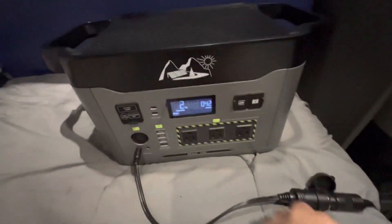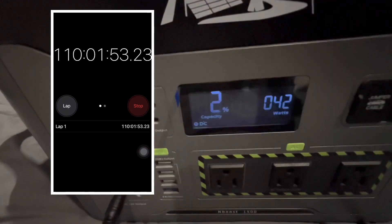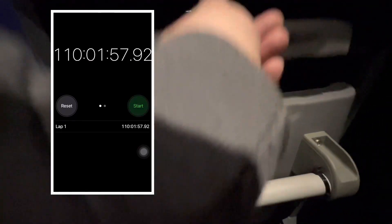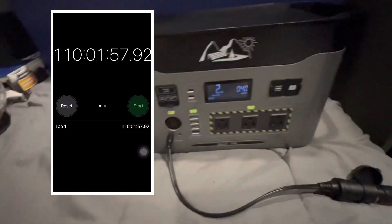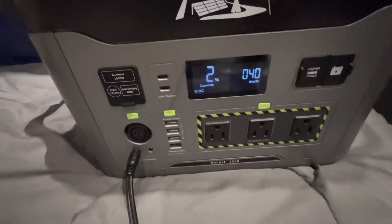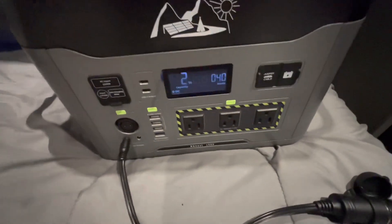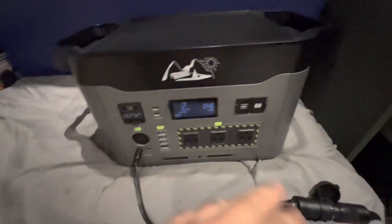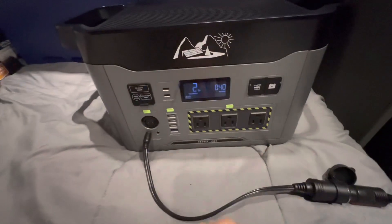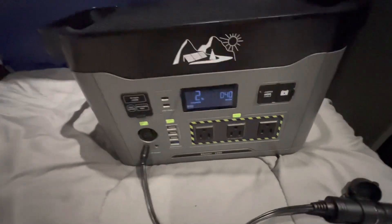Here we are at a little more than four days — the machine is at two percent and still running pretty good. It's extremely cold and doing very well. I'd consider this essentially down to zero. The unit ran for about four and a half days. I also want to note that I did charge an iPad and a cell phone a couple of times during this test.